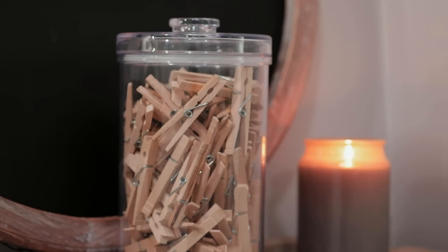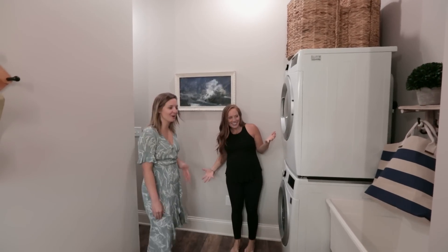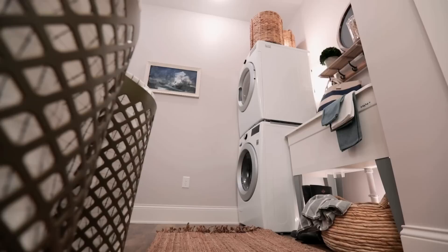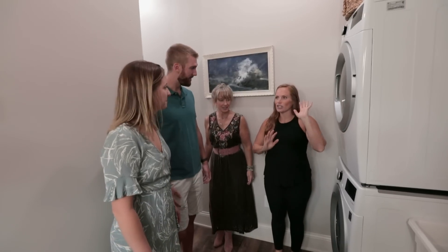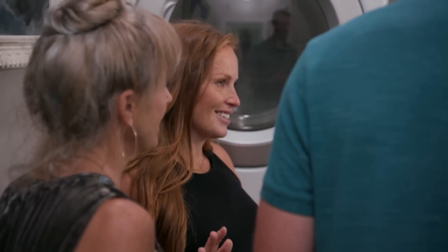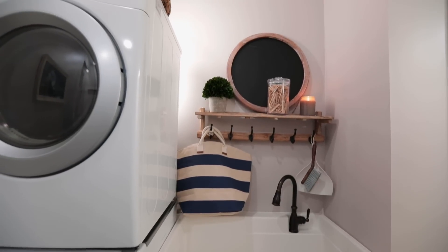We did some adjustments specifically for you guys on the mudroom because you wanted a place to wash your pups — and it's super cute back there. We stacked the washer and dryer so we could fit it in there. Exactly what you wanted. No more breaking our backs in the shower to do it!